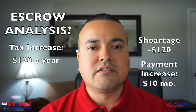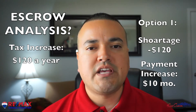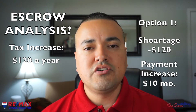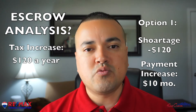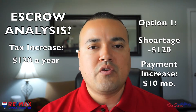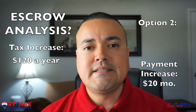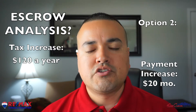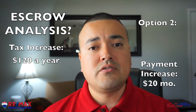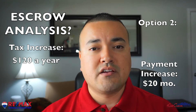So let's take a look at this. They usually give you two options. Option one will say: give us that $120 and your account's good, but your payment will only go up by $10. Remember, that's $120 divided by 12, so it'll only go up by $10. Option two is if you don't have that $120, that's okay — we'll just cover it over a year. So your payment will go up by $10 because your escrow is short that $120.